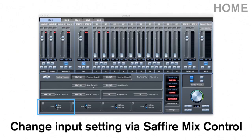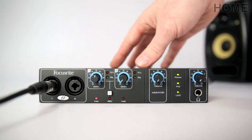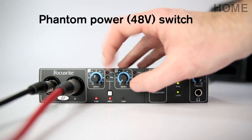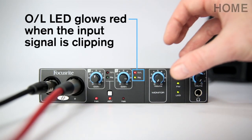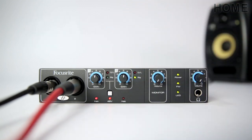Changing the setting from line to instrument input is easy with Sapphire Mix Control software. The LED on the front panel will indicate which type of input you've selected. When plugging in microphones, there's also a handy 48V phantom power button which will send power to microphones that require it. The Overlimit LED glows red when the input signal is too hot, which makes it easy to adjust gain to achieve the most optimum recording signal.